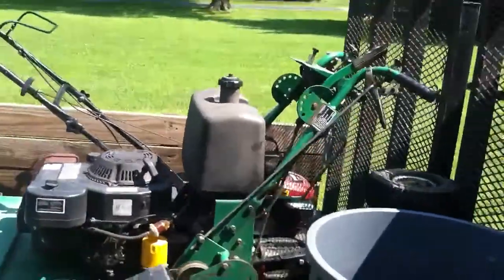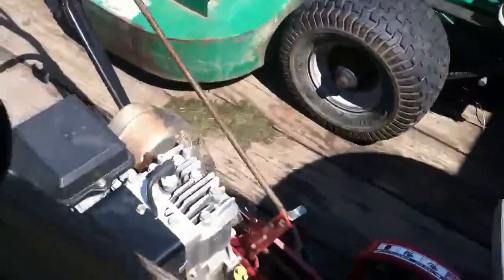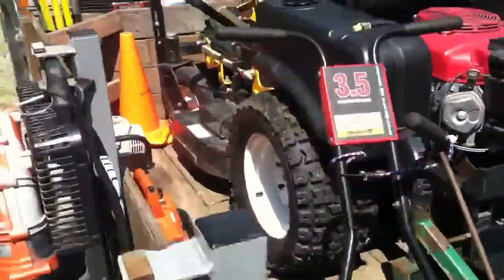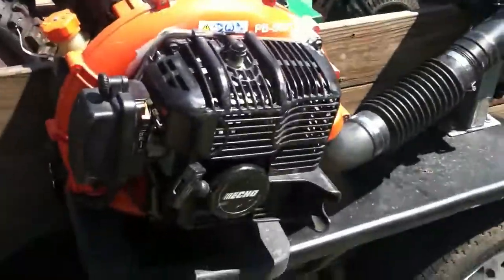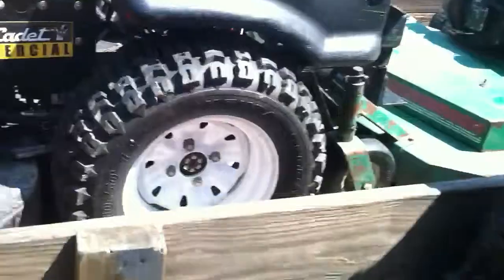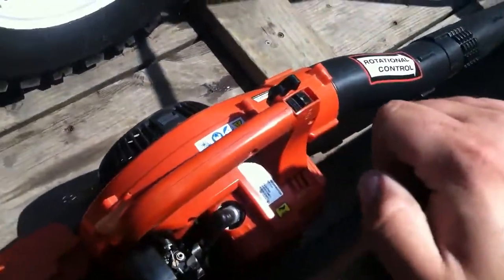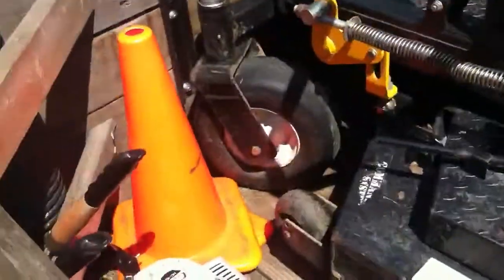My helper uses jungle wheels, the walk-behind edger, the backpack blower. Still all pretty much like this stuff, guys — handheld blower, got these HC 150 trimmers.